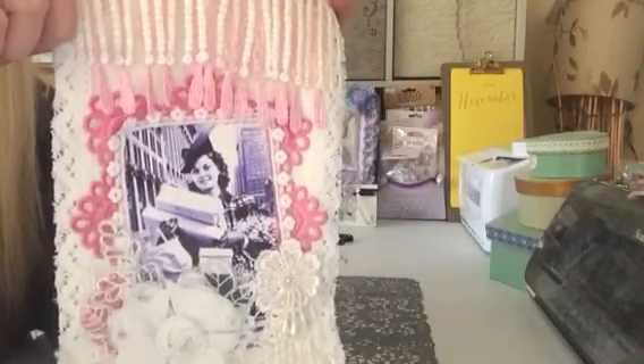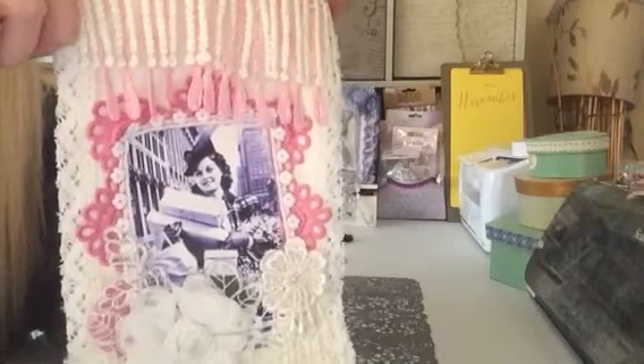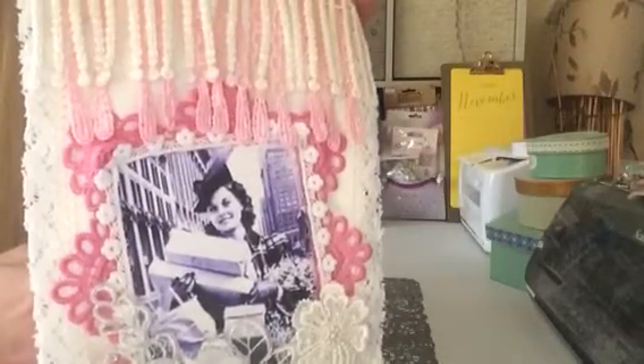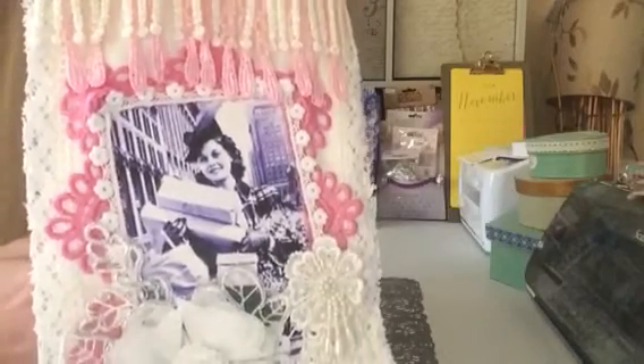I framed the picture in this dark pink lace the whole way around. And then on the inner frame you can see it's a very, very tiny little flower lace applique, if you can see it there.